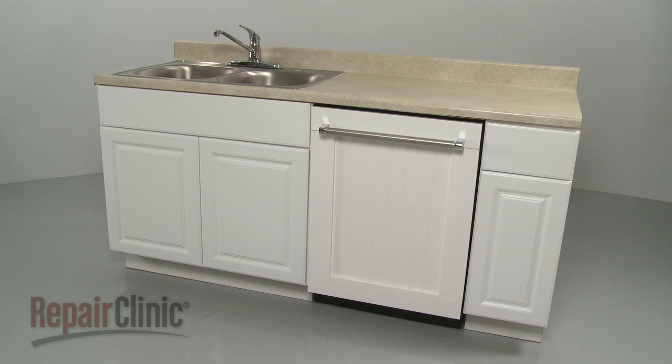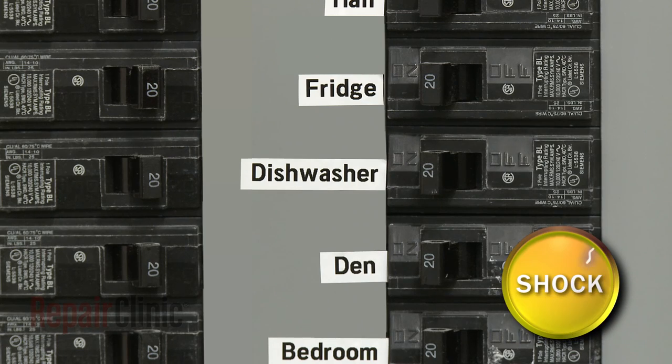Before you replace the detergent dispenser in your dishwasher, be sure to turn off the power to the appliance.